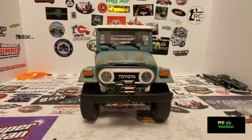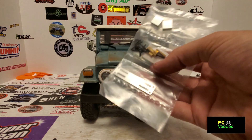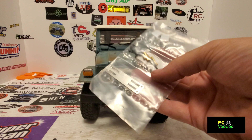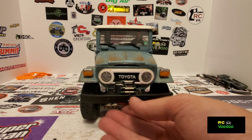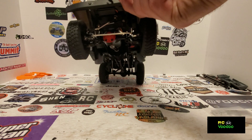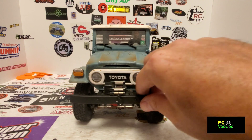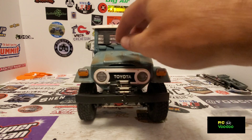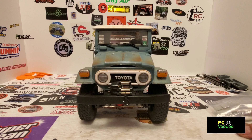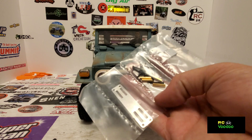So what I've done is I picked up the servo-on-axle kit. We're going to install this and that should eliminate the problem. We're going to try the servo on the axle and see if this is a fix.